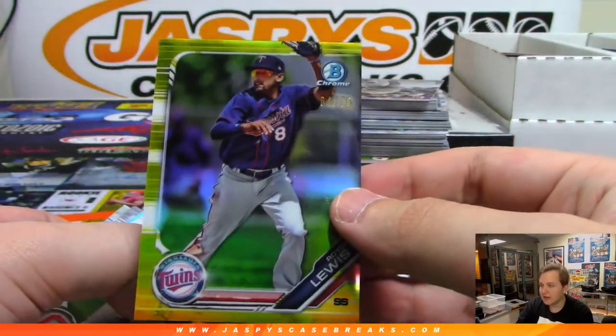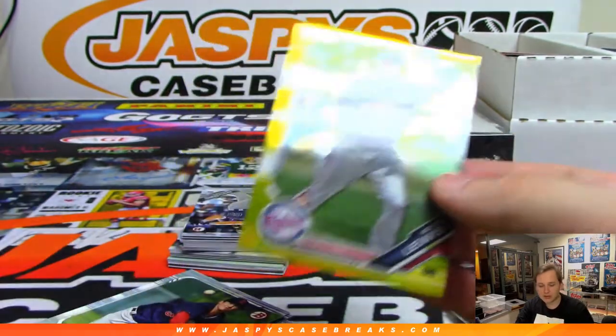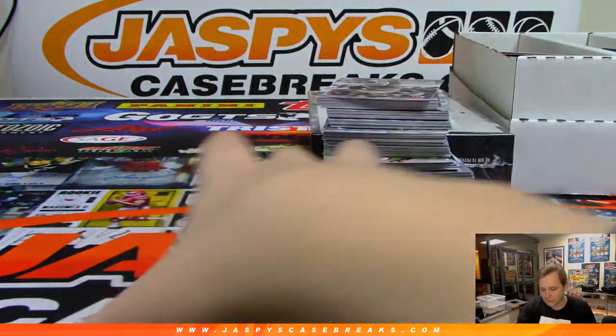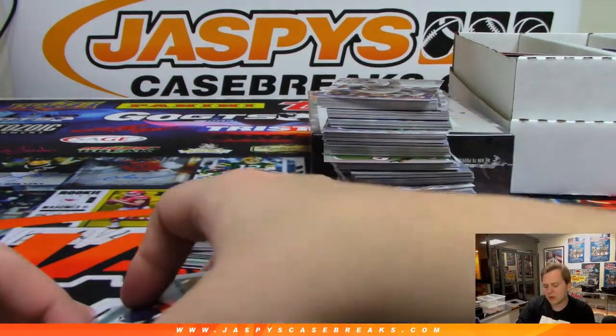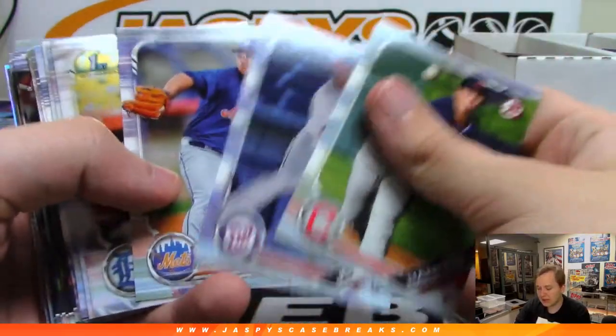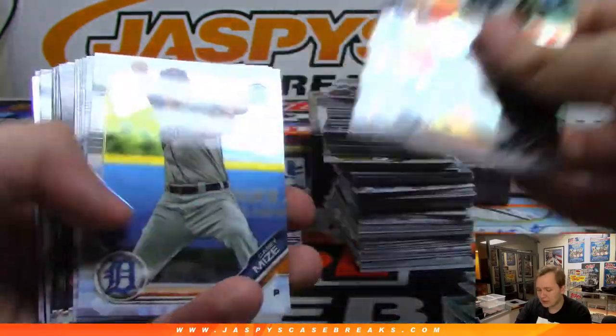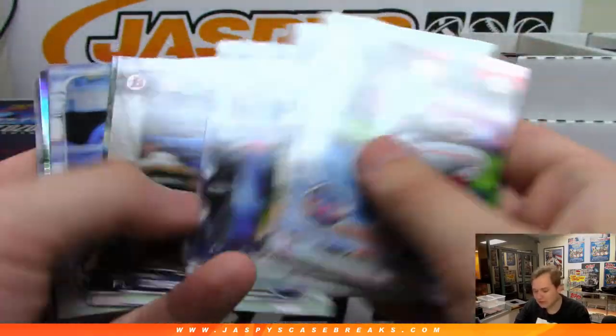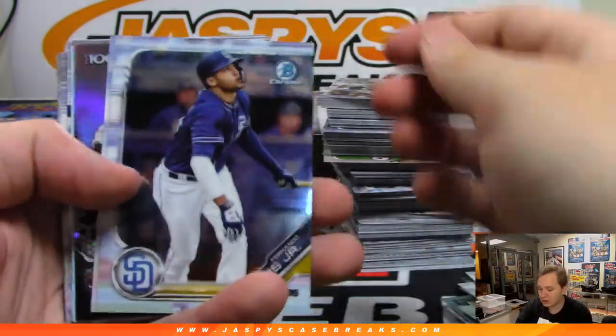There's Royce Lewis to 75, gold refractor from Minnesota — that's Ryan. I think they started that program about two years ago, so it's been sometimes tougher to get some of that stuff. But for most basketball releases and releases in general, we get treated pretty well.